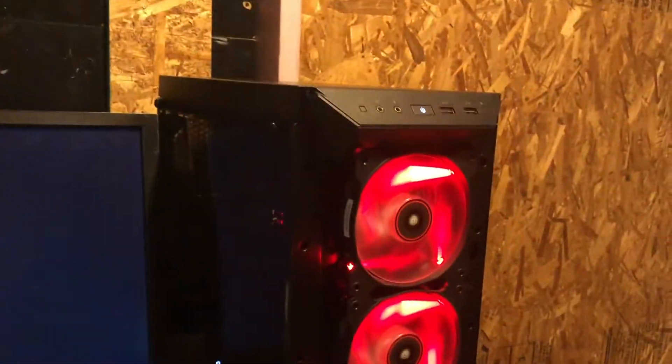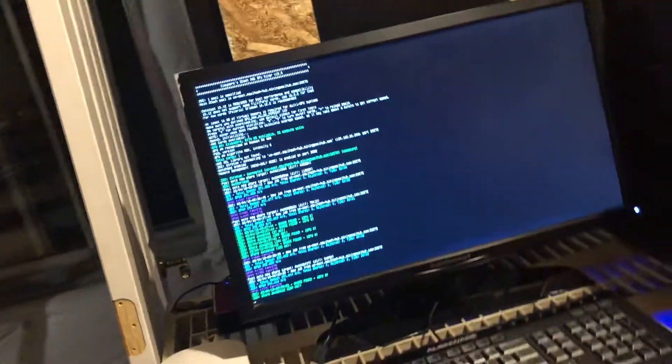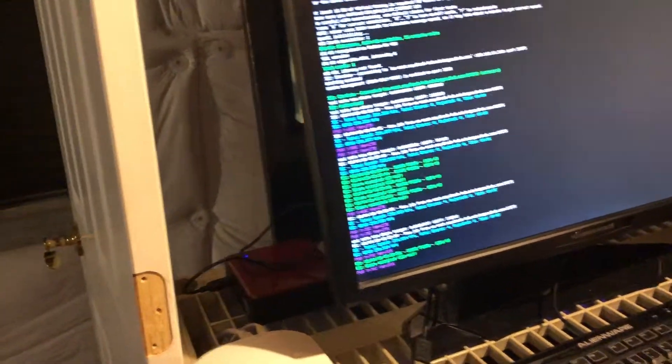This is just a monitor that we set up down here. We have all the internet for the whole house down here so it has the most direct access to the network. This is an Intel NUC that we bought for this mining operation — it literally is just the base station for the ant miners, and it reports back all the telemetry from the miners so we can monitor it at school and when we're away.